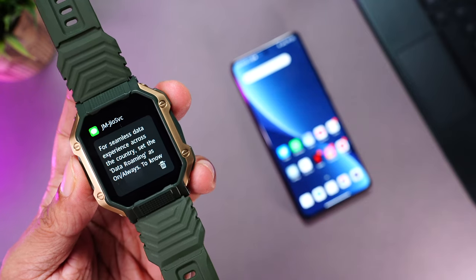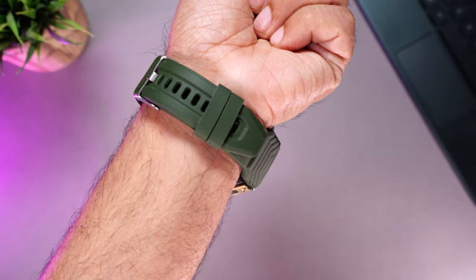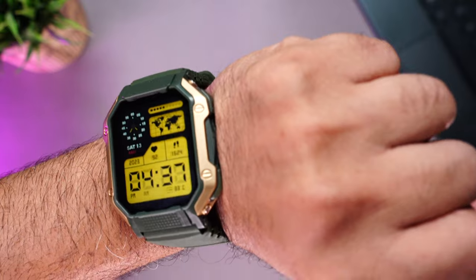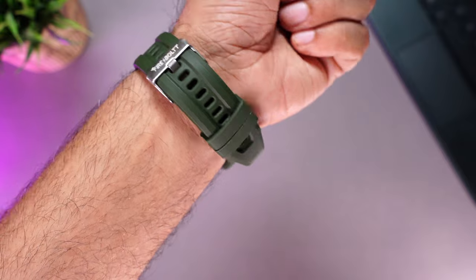The speakers on the Shark get loud enough for both indoor and outdoor use. The microphones do a great job cancelling external noise — the caller didn't even know I was using my watch to talk, which is really impressive. You also receive app notifications clearly and they're easy to read. On fit and comfort — even though it looks huge, it's surprisingly lightweight and comfortable, and looks great even on a thin wrist.